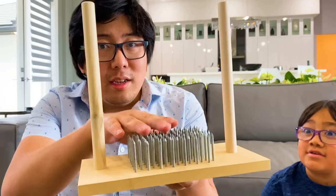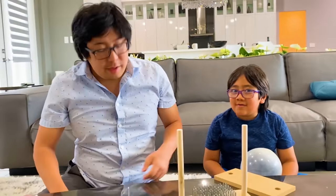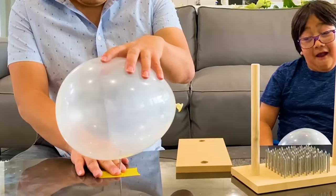Instead of trying it out with a lot of nails, let's do it with one. Let's see what happens. Alright, apply... Send pressure.